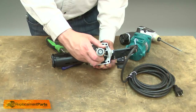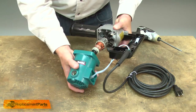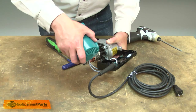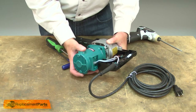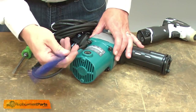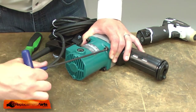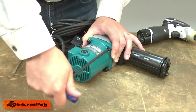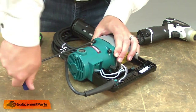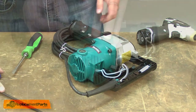Now I'll reinstall the armature. Place it into the gearbox, and I'll place the motor housing over the armature. I'll secure the housing with the screws. I'll reinstall the brushes.